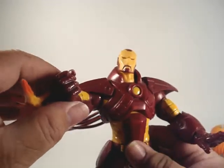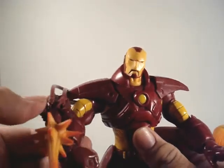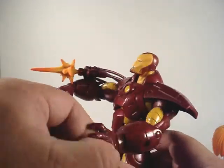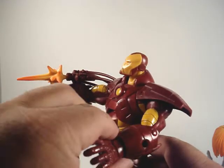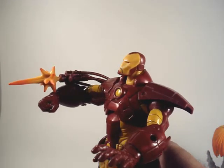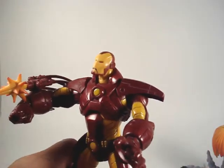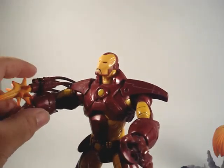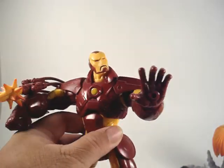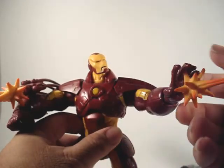Very nice. He's got a fist on his right hand and that cool looking gun. One thing that sort of sucks is he's got a hole on his left arm which was most likely meant for another gun, or you could optionally put this gun on his left. Personally it would have been cool if he came with two of these guns — one for each arm.